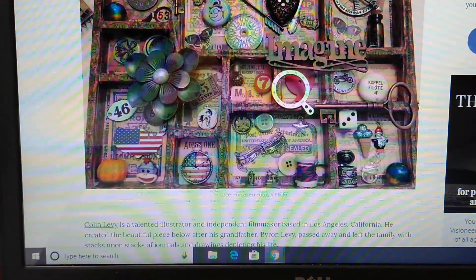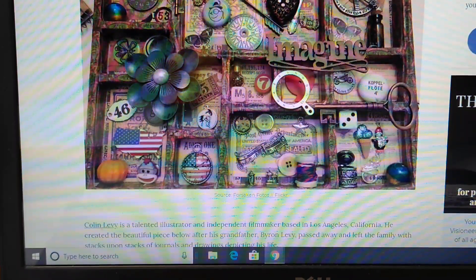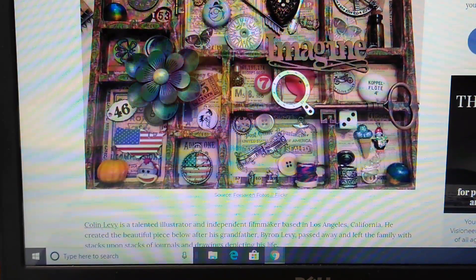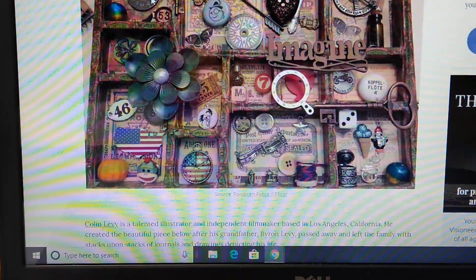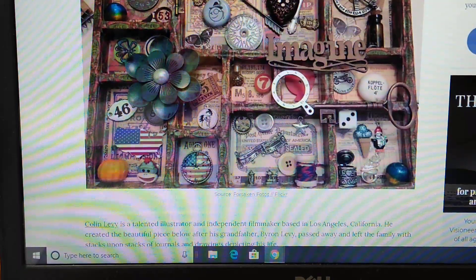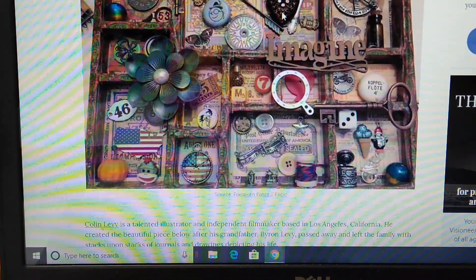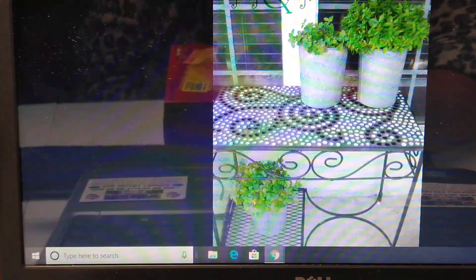Another idea is shadow boxes. You might have nothing but buttons in your shadow box, and maybe each little compartment is dedicated to a family member. On top you could put a sliver of fancy paper with calligraphy noting which branch of the family it came from. Or, like this person did, incorporate other little bits and bobs as well. You're only limited by your imagination.